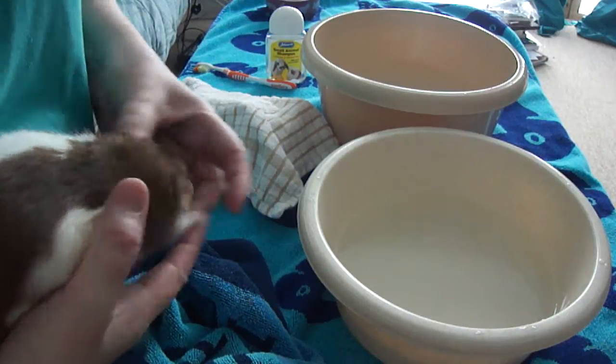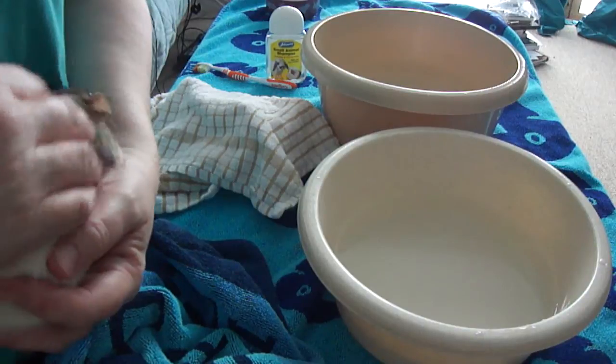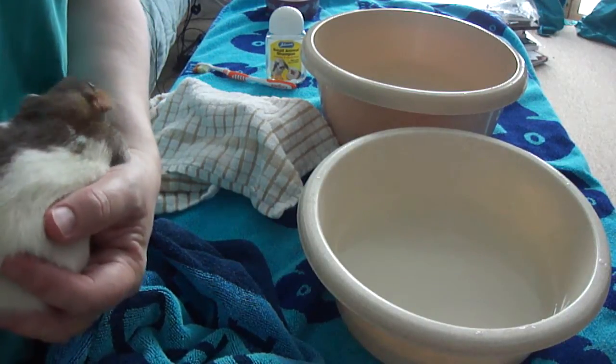Poor Blossom really wants to go back to her cage now — she doesn't like this. So I'm going to give her back into her cage and give her a little treat.